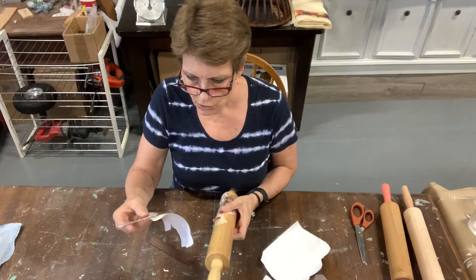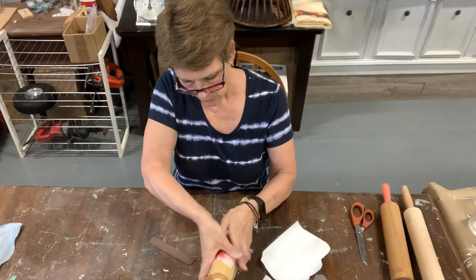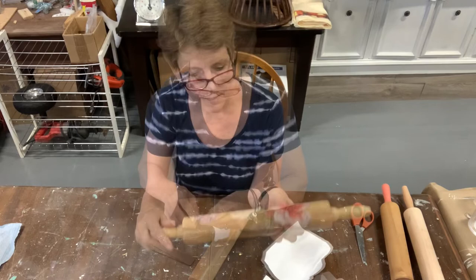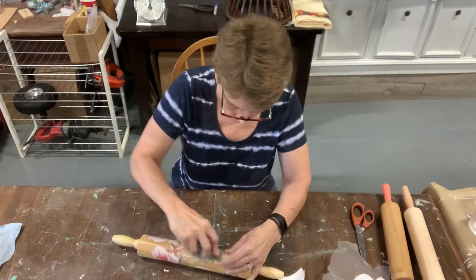One thing to bear in mind with any of these transfers is that you can layer them over top of each other. So don't worry if your design kind of goes around and layers on top. This one, I think I'm going to wrap that flower around — it meets almost right across and overlaps a little bit, and I think that will be okay. Then I'll take a look at what other little gaps I have. I think I have this one gap here and I have this little piece of greenery that might fit in.